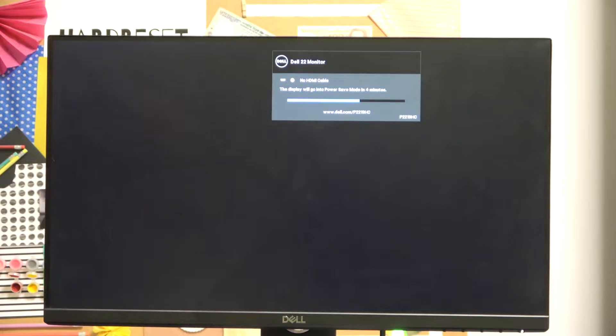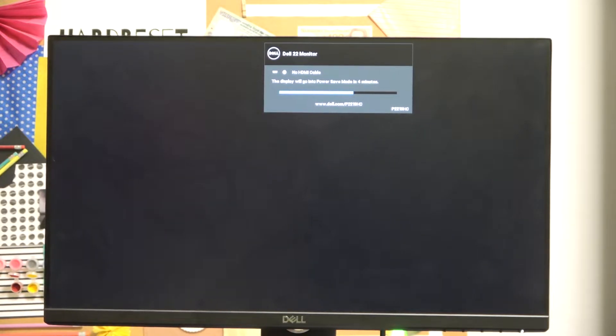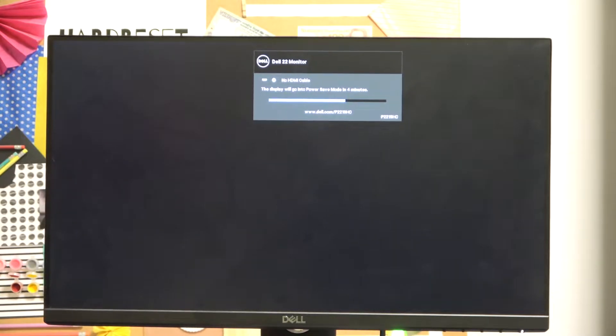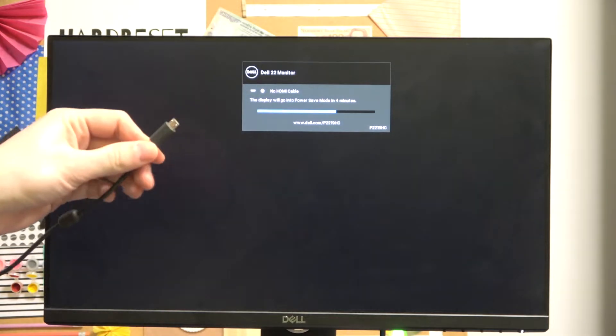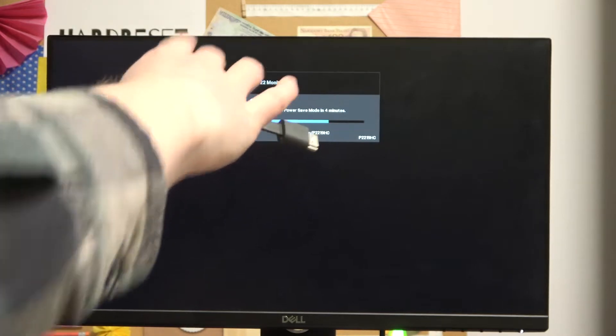The first thing we want to do is connect our monitor or our TV screen to the power source. Make sure you connect that well, and the next thing is connect our Chromecast device to the power source as well. You simply get this cable out of the box and connect your Chromecast like that.